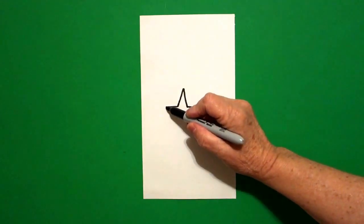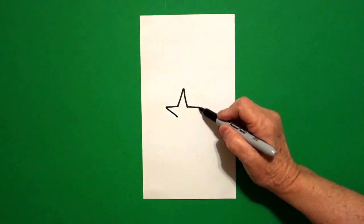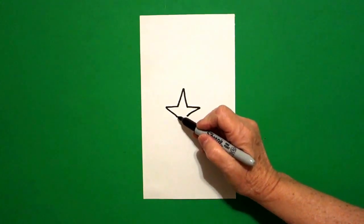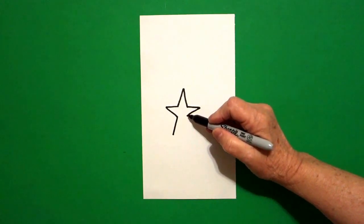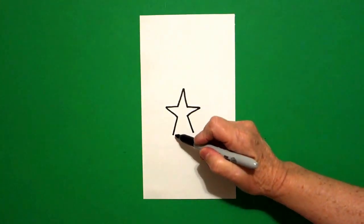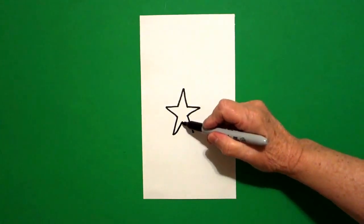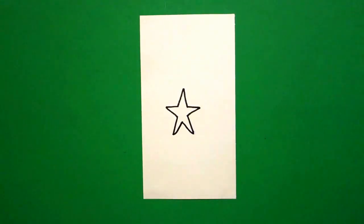Come back to the left, straight line in on the left, straight line in on the right. Come back to the left, straight line down on the left, straight line down on the right, come back to the left, straight line up, straight line down, and connect.